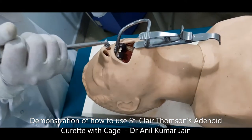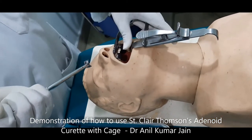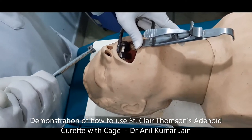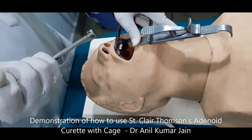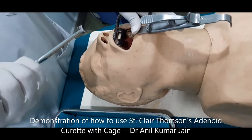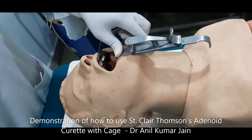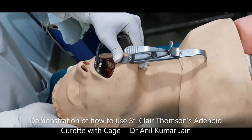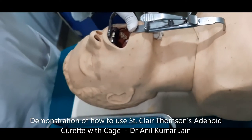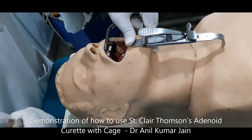When you are intending to use it, before that you should open and fix the mouth of the patient using a Boyle Davis Mouth Gag with tongue repressor. Please don't use a sandbag, because if you are using the sandbag then your cervical spine is prominent and you can damage the cervical spine. The head should be flexed on the neck so that the cervical spine goes down and the cervical spine of the patient is safe. Once things are ready...